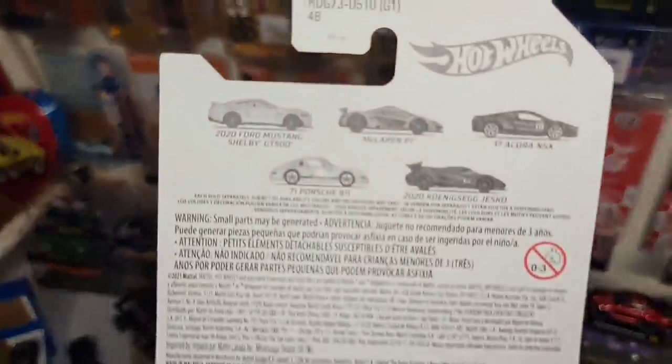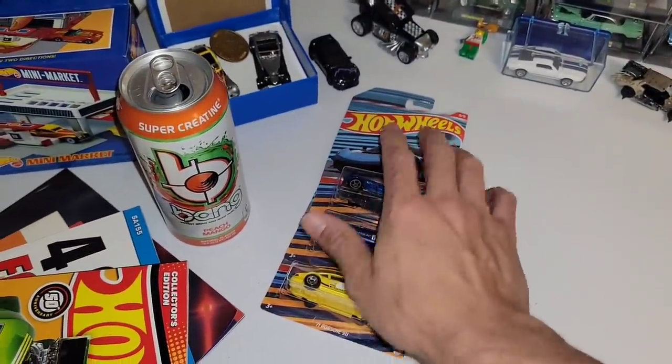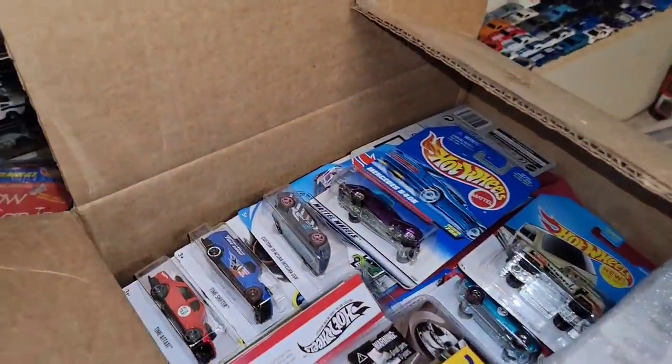The only one I am still needing to pick up is the McLaren P1. I know I'll find it in the store eventually — this just got released into our area. But let's get to the box from Rich.